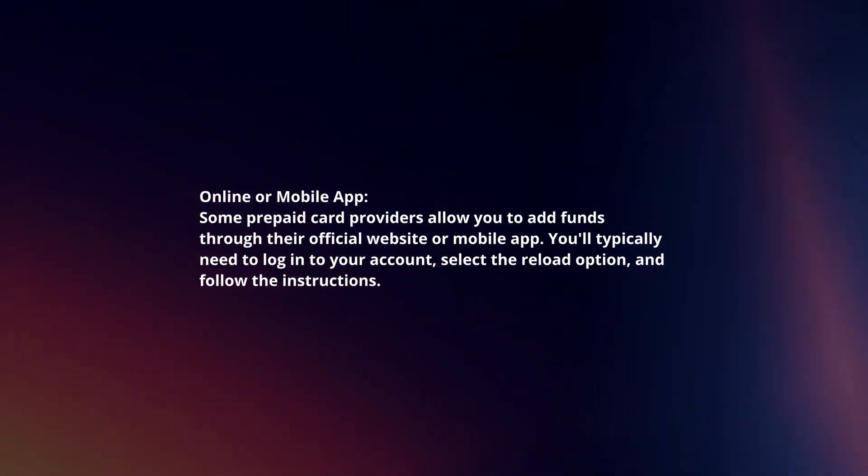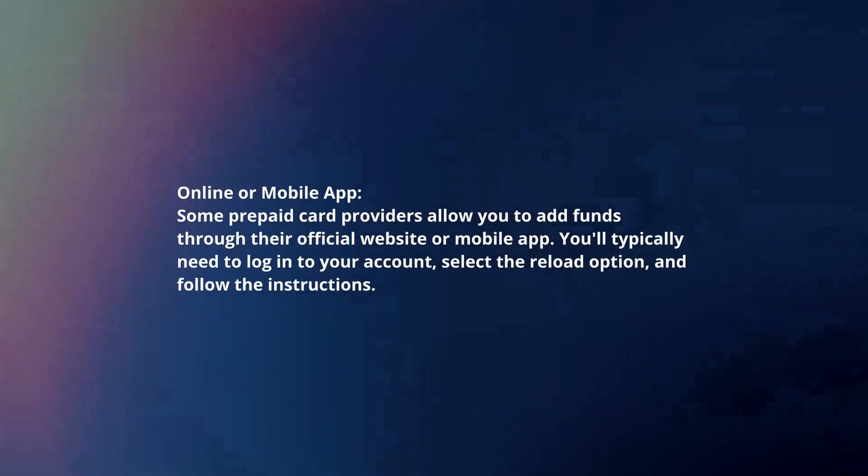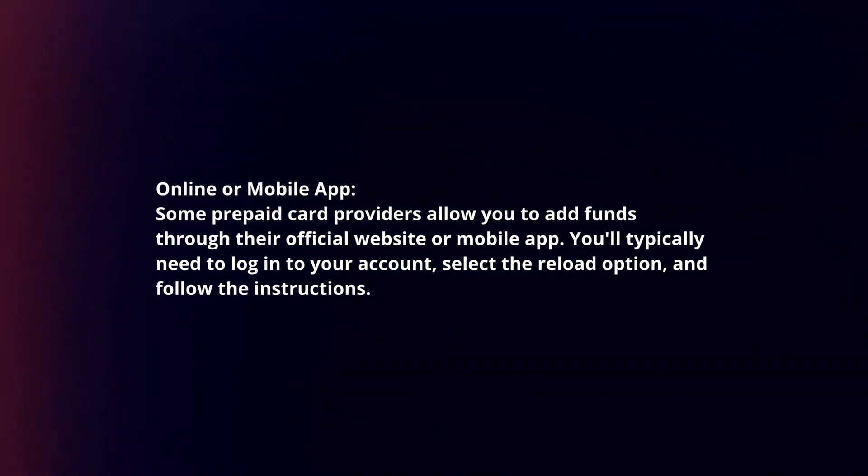Online or mobile app: some prepaid card providers allow you to add funds through their official website or mobile app. You will typically need to log into your account, select the reload option, and follow the instructions.